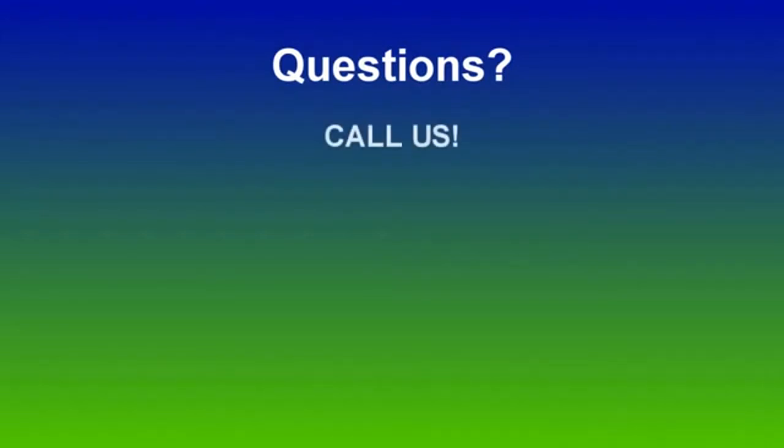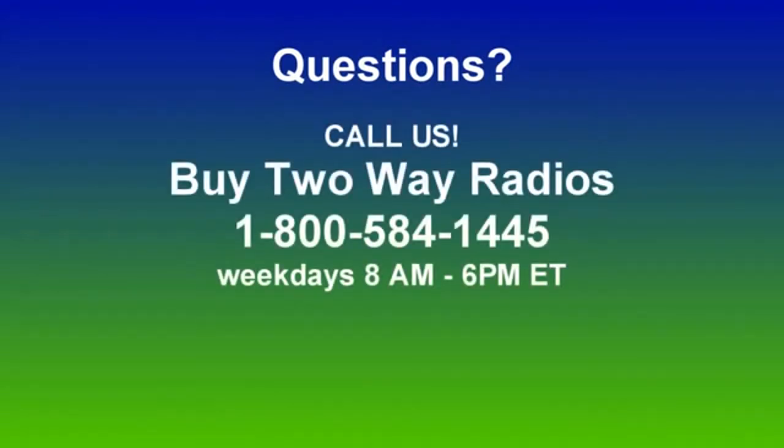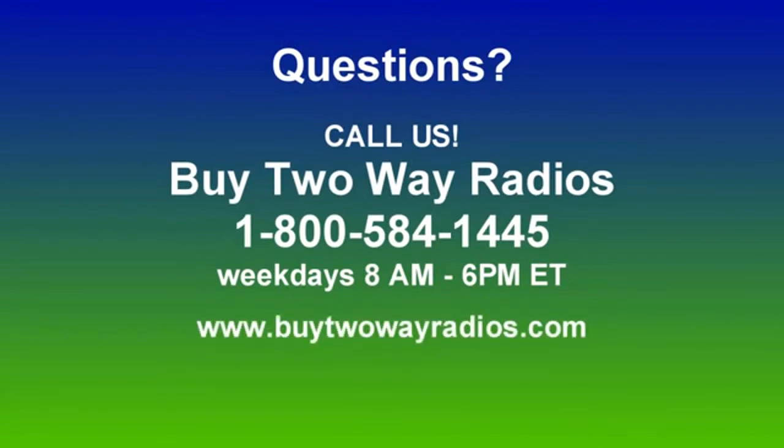Of course, if you have any other how-to questions, please don't hesitate to give us a call, email, or hit us up on our online chat at BuyTwoWayRadios.com. Once again, I'm Anthony with BuyTwoWayRadios.com and this is Radio 101 — thanks for watching.